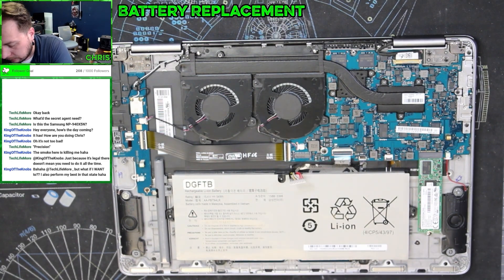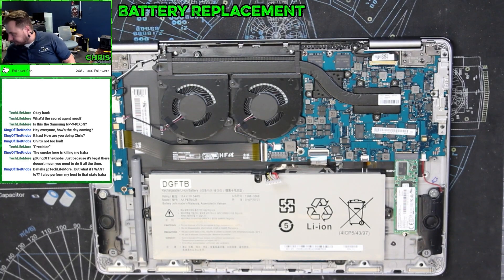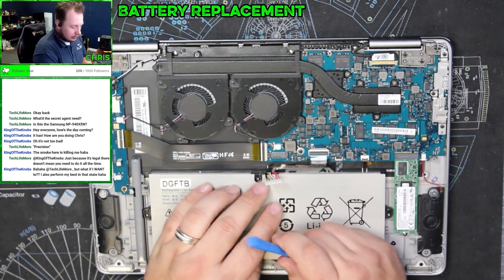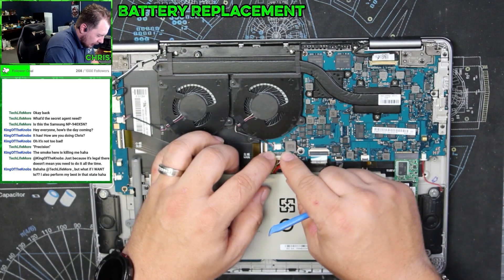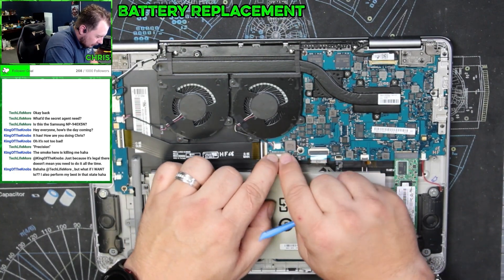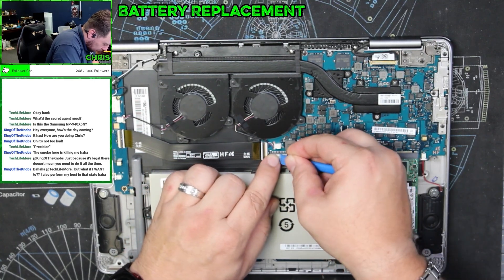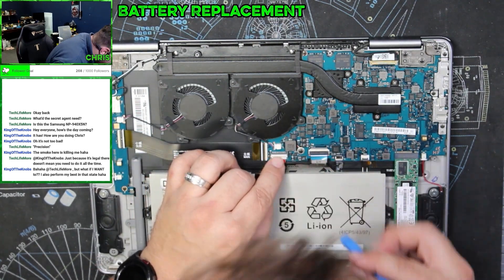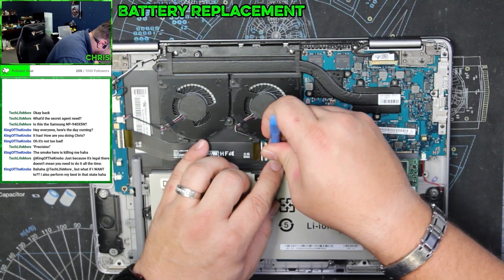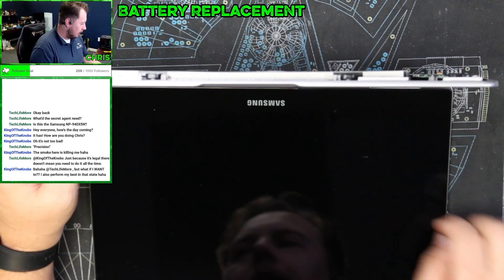I think it's time to put a charge on this thing — my screwdriver's starting to run low on battery. We're going to use plastic tools. Always use plastic tools with this stuff — never use metal on battery connectors. So we're going to line it up and then just go straight down.